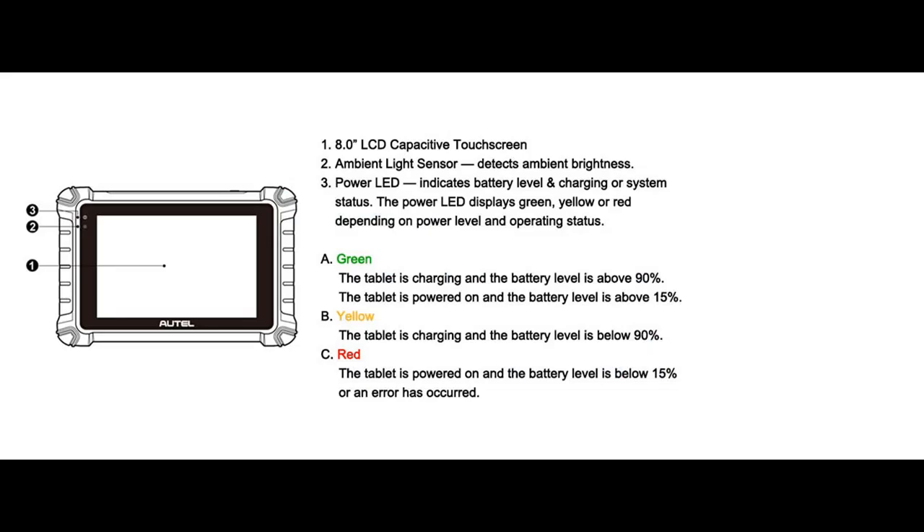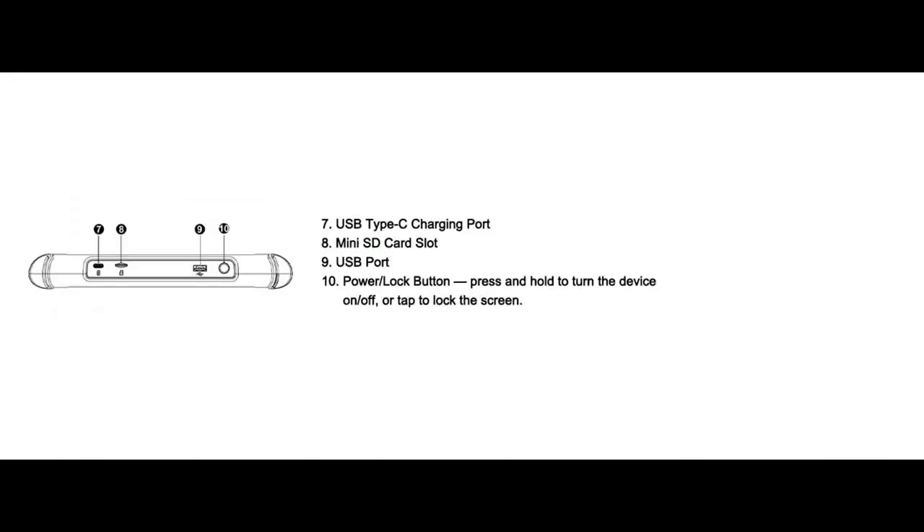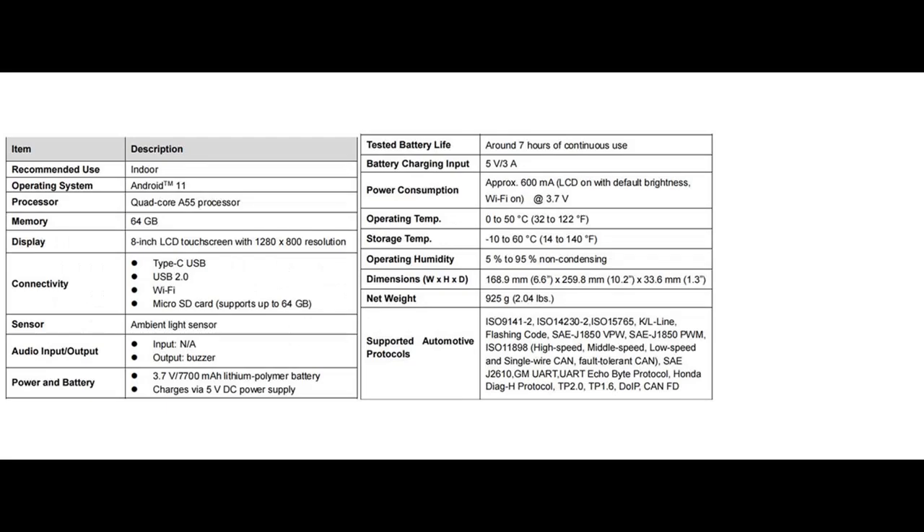In conclusion, the Autel Scanner MaxiCheck MX900 is not just a diagnostic tool — it's a comprehensive automotive solution. With its advanced features, extensive compatibility, and user-friendly interface, it empowers both professional mechanics and DIY enthusiasts to tackle vehicle diagnostics and maintenance with confidence. The MX900 is your key to unlocking a new level of efficiency and precision in automotive care.